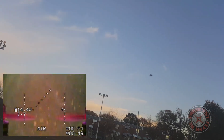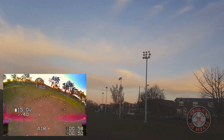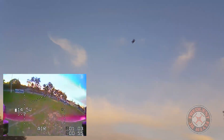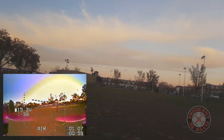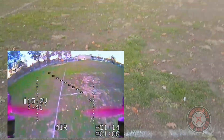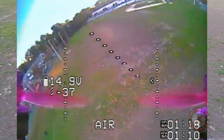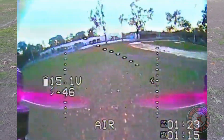We're checking it out line-of-sight now. Let's go for some FPV — it definitely is really fast.